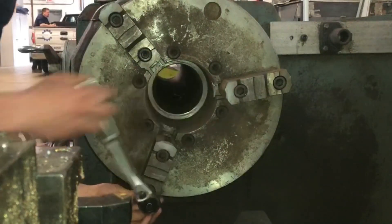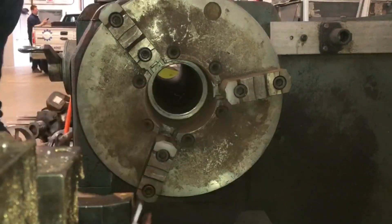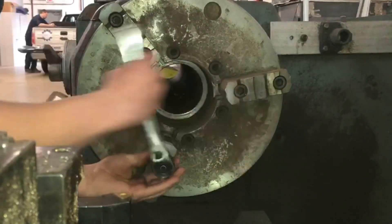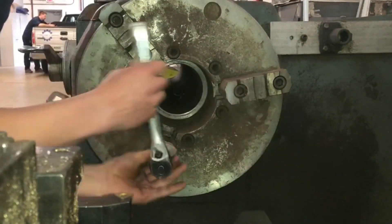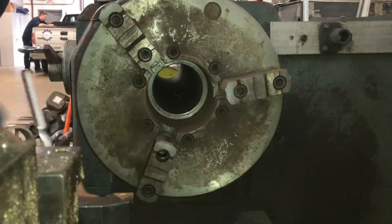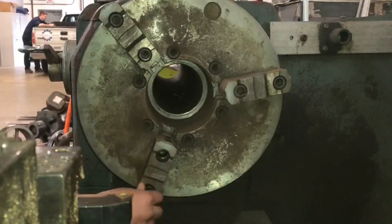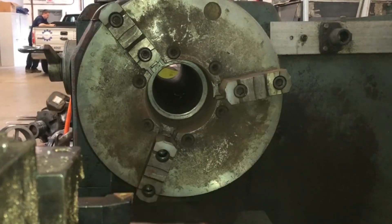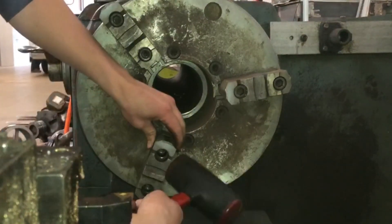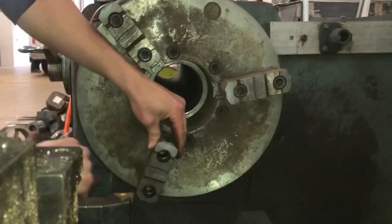Not pictured, I have my foot on the brake — the foot brake down below at the bottom of the lathe — so the chuck doesn't spin when I go to loosen the bolts to take off the jaws. I will also put my foot on the brake when I go to tighten, because I don't want the chuck to spin when I'm tightening the bolts to hold down each jaw. For safety purposes, I do not want these jaws flying off at high RPM.